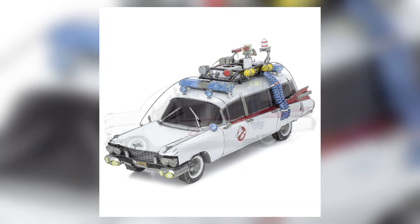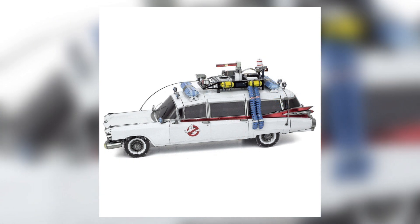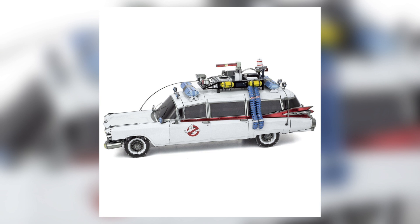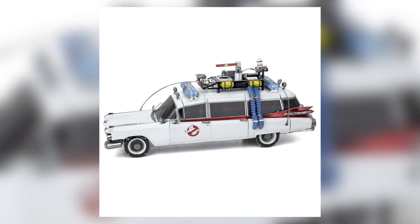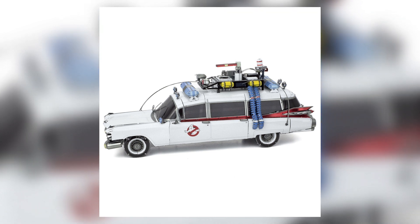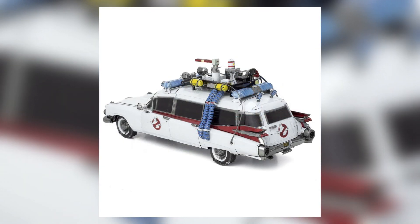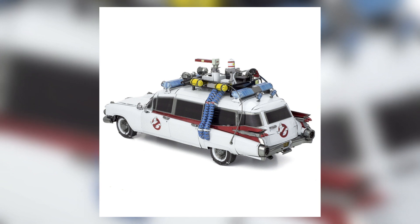It comes complete with white wall tires, no ghosts logos found on the doors, alongside a roof rack comprised of light bars and full of gadgets. This ghost-catching Cadillac is gonna measure 6.6 inches in length, two and a half inches in width, and 2.7 inches in height.